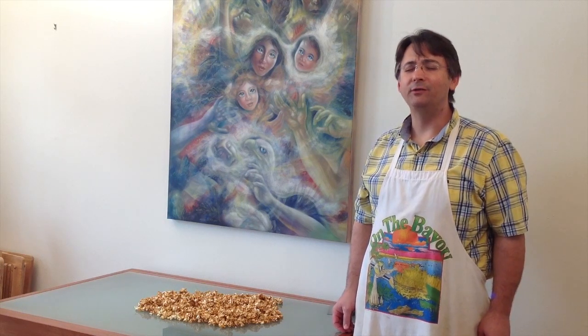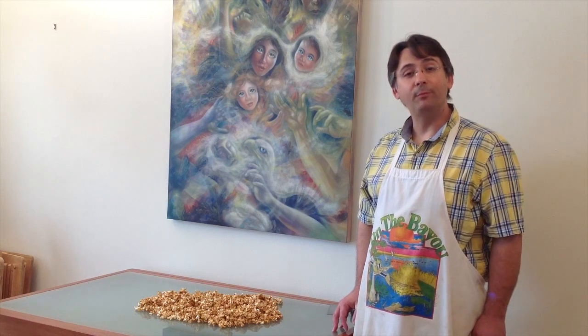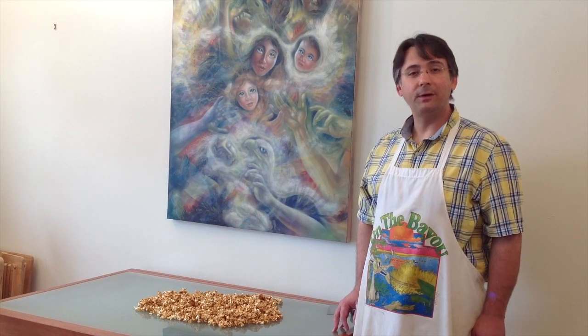Caramel popcorn has got to be my absolute most favorite thing in the world. Next time you have a party to go to — for instance, this weekend I have a birthday party — I think I'm going to bring the guest of honor some caramel popcorn. And when people ask, and they will, 'Did you make that caramel popcorn yourself?' You can say, 'Yeah, I made that.' Thank you.